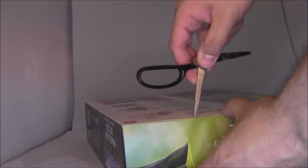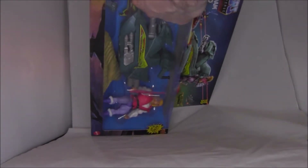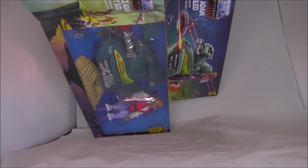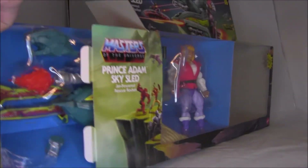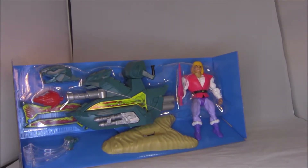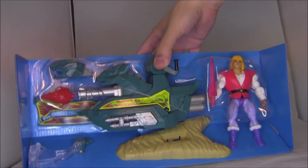I'm not going to worry about the condition of the box, because these are actually kind of common. I don't think these are going to be worth anything in 20 or 30 years. I'm not buying this stuff to invest — I never really understood people who buy toys to invest in them. If you want to make money, you should buy stock or Bitcoin or something.